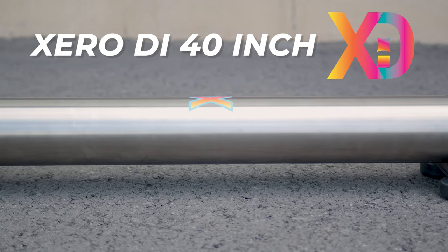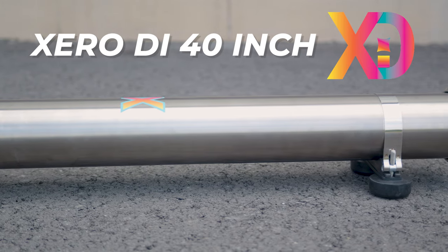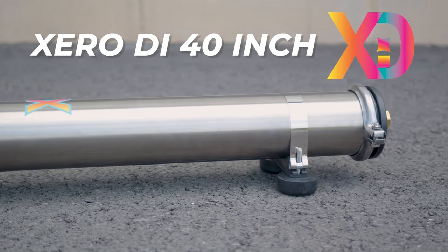This system is fully assembled in house by our dedicated team. Each system built reflects our commitment to quality, and undergoes rigorous water and pressure testing to ensure reliability for years to come.